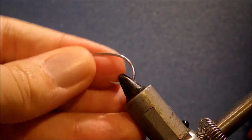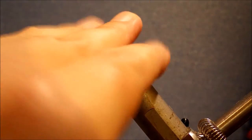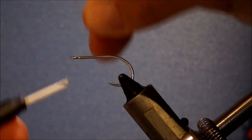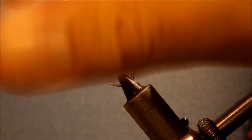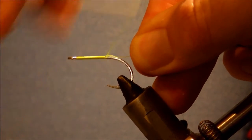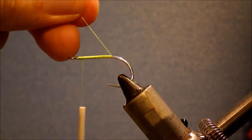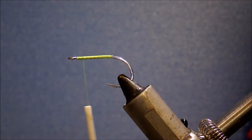I'm tying it in a size 2. I've never actually tied it any smaller. I'm using a Gamakatsu S11S 3H, size 2. The thread I'm using is Danville's Flymaster 140 in Chartreuse. I'm just going to run a bed of thread along the shank, and then come back to about an eye width behind the hook eye.